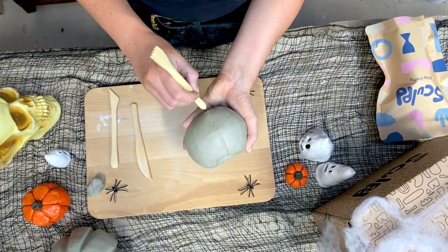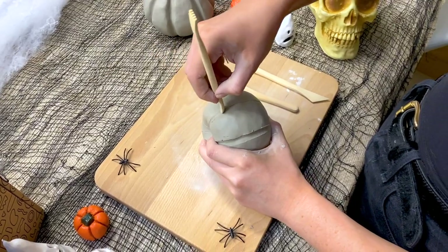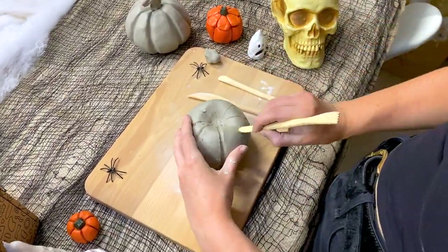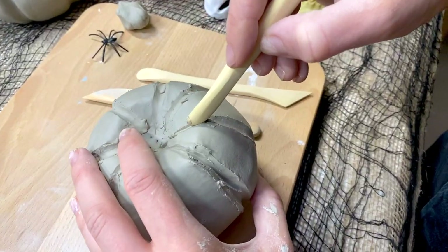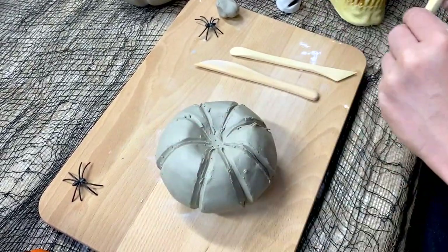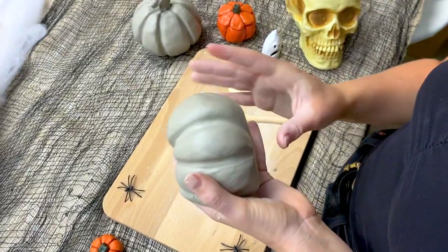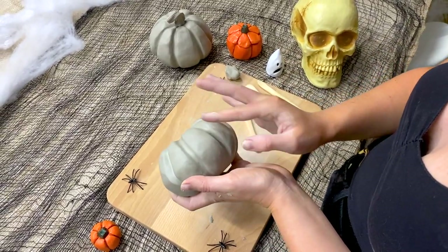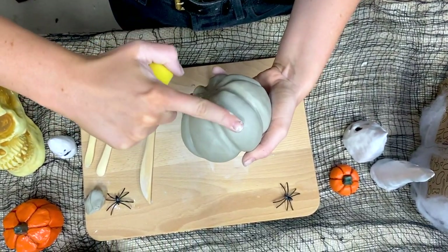Next I'm taking the wooden tool that has the curved spoon edge to it and I'm deepening those creases. Be careful when you're doing this not to press too hard because you might pierce the structure of your pumpkin. At this point the air that's trapped inside is helping to retain the structure. Carry on deepening those grooves and then start smoothing them with your fingertips. You can also do this with any of the tools if you prefer — I just like to use my fingers. It's a really effective way to make the shape of the pumpkin look more natural. I'm trying to get rid of all the creases so that it has a nice smooth finish. You can also do this by taking your sponge and a tiny bit of water to smooth out all the remaining textural irregularities.